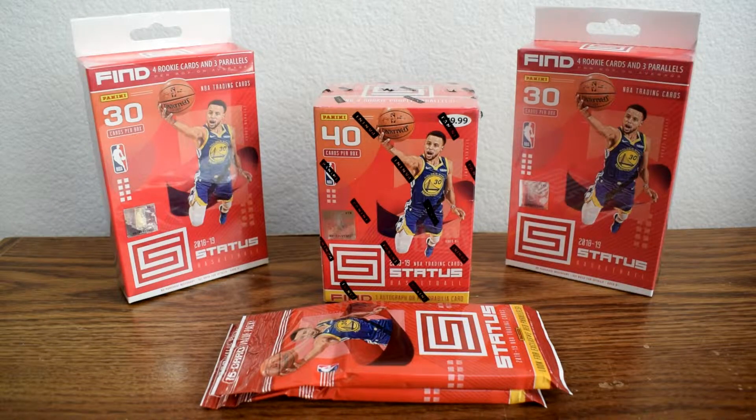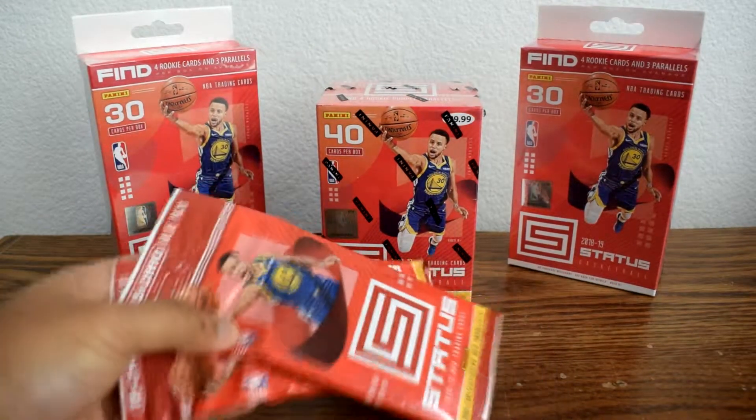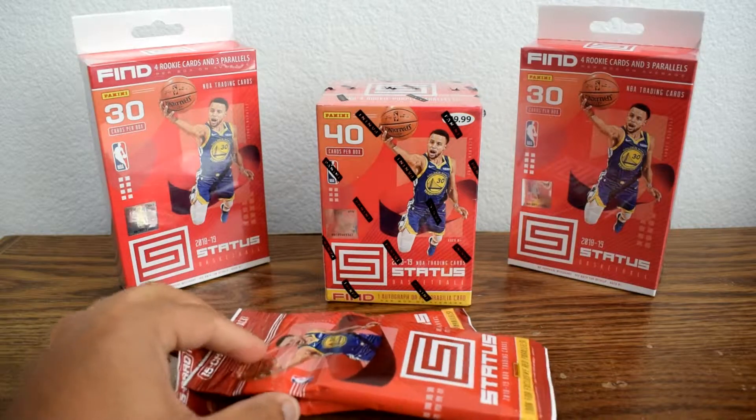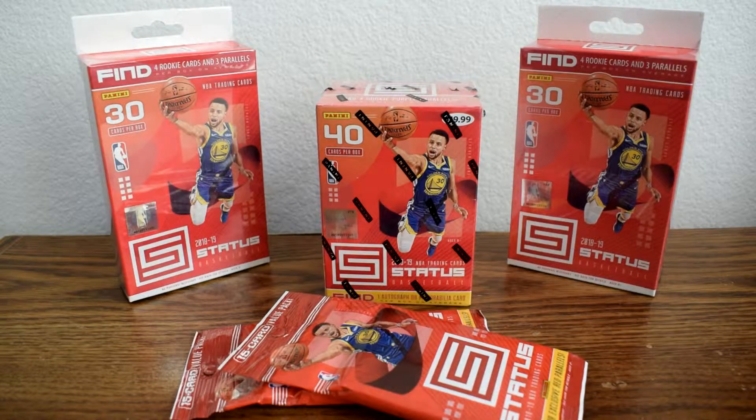Hey, what up everyone? It's GS Card Collector back again with another video. Today we'll be doing a box break for 2018-19 Panini Status. This is the second year for this product, and compared to the first year, I know this is a retail-only exclusive, meaning you can't get the hobby box anymore. This is a product you can only get from your local Target and Walmart — the red boxes being from Target and the blue boxes from Walmart, each with their own exclusive colors.